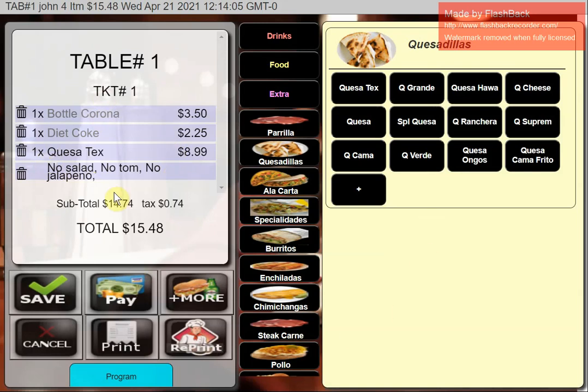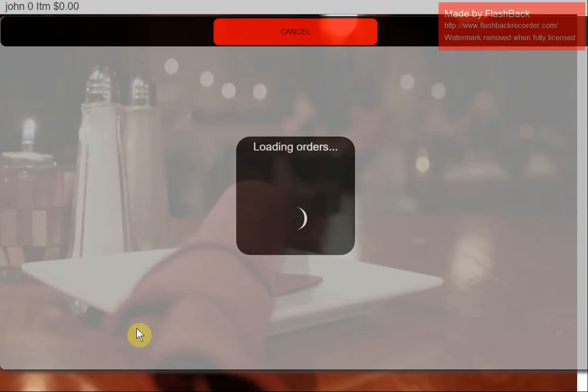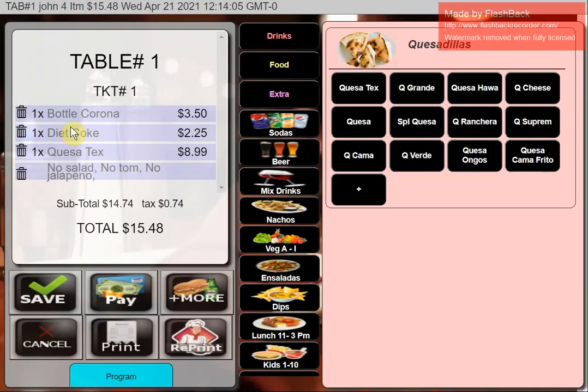The system supports kitchen and bar printers — you can have up to four printers. Usually people have one printer for the kitchen, but you can have more if you have separate sections for desserts and entrees. Each item can be assigned to a different printer. When I hit Save, the food order goes to the kitchen with the table number, server name, time, and food items. Drinks wouldn't print there unless you set them to.